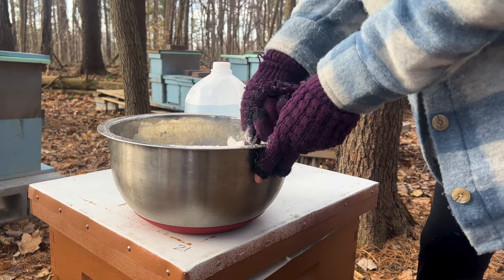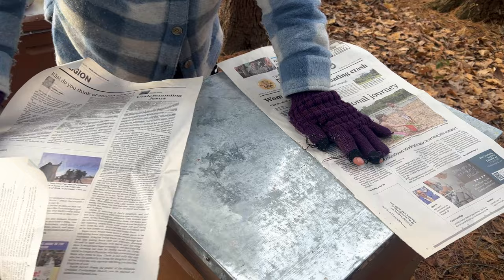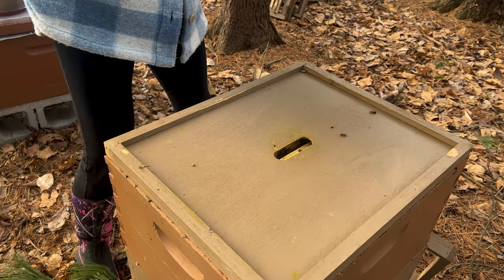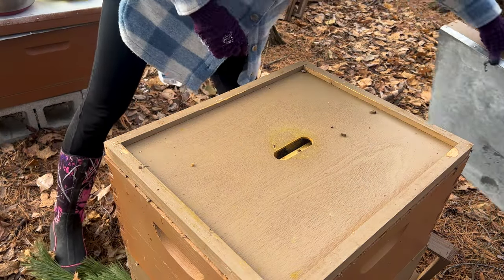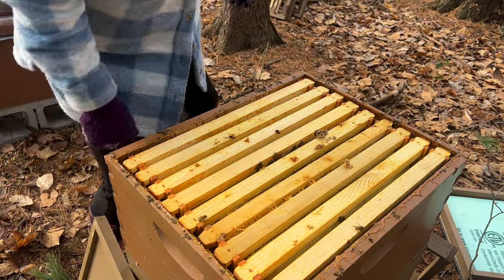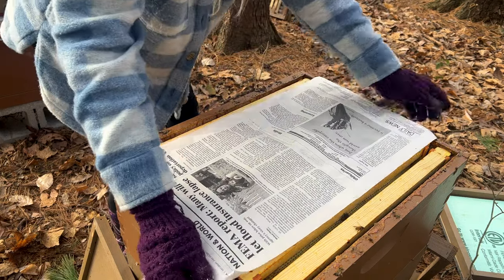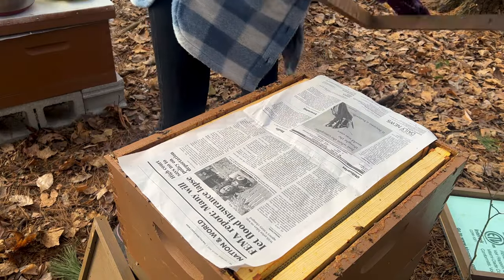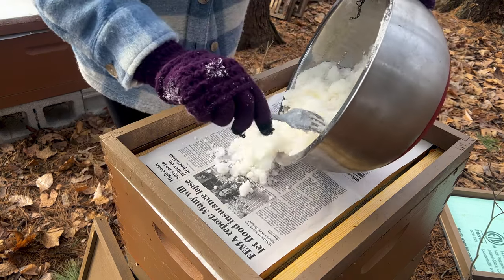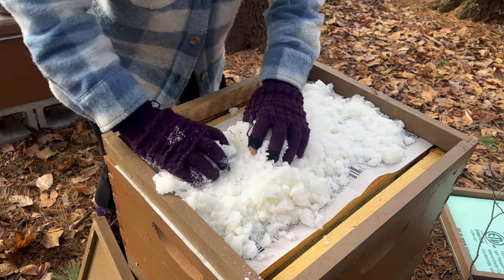Having a candy board that has a screen on the bottom so that the bees can just come right up and start eating the candy would be so beneficial. The way I do it, I put down newspaper and I put sugar on top of that, and then I usually have to poke holes in the newspaper just to make sure they can actually get through it and get to it. Here's a video of the process I took to put candy on all of my hives a couple weeks ago.